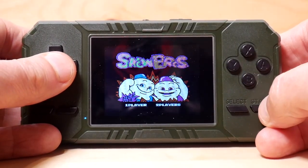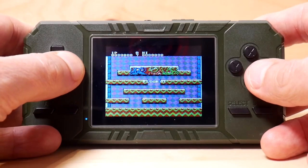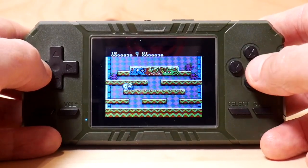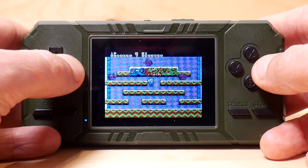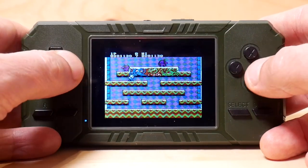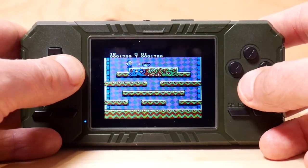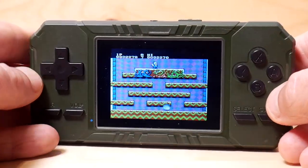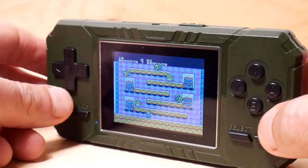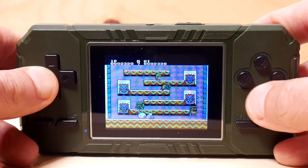Alright, here we go with some Snow Bros, and then we'll play off the AV out after this. I'm going to say I don't hate the screen — it's really not too bad, it is quite clear. However, I'm going to point out something I noticed: the viewing angle. It's okay vertically, but horizontally it's a very, very narrow viewing angle.